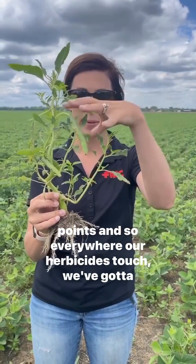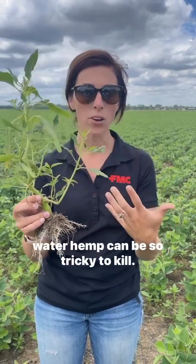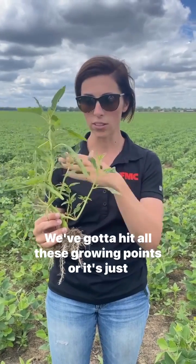Everywhere our herbicides touch, we've got to make sure we're getting these growing points. That's why waterhemp can be so tricky to kill — we've got to hit all these growing points, or it's just going to branch right back out and keep on growing.